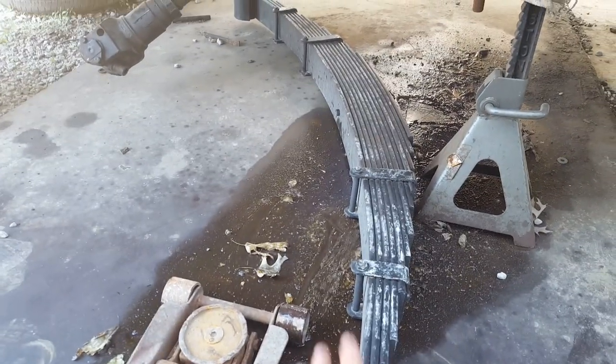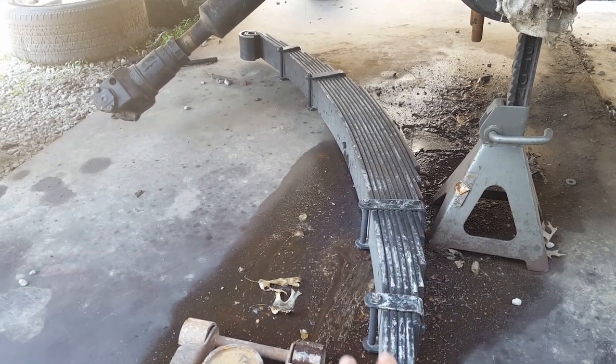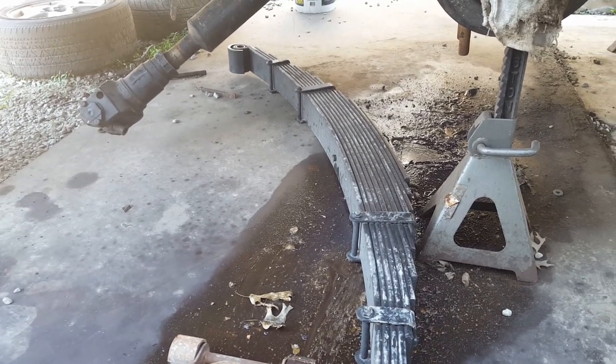I'm really glad we checked that because if we would have got the spring all the way in there it wouldn't have been right. We got it checked so now we've got to flip it around, get it stuck up in there, and we'll be ready to go.